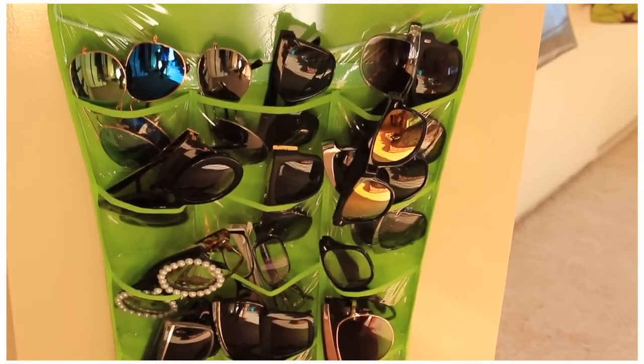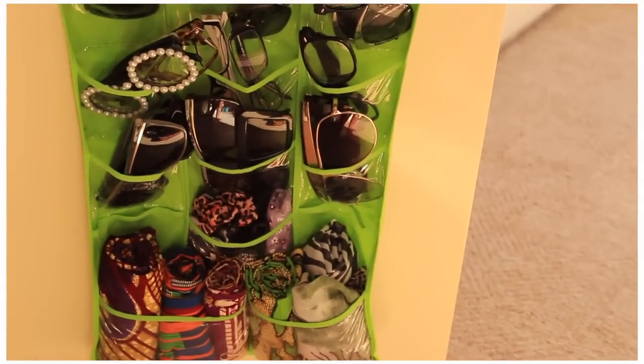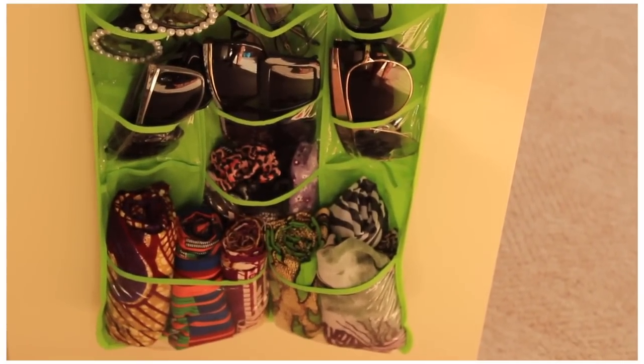Then I've got another one of those divider bags at the bottom with all my sunglasses. And at the bottom I've got some head wraps and scarves that I sometimes wear when I want to rock the turban look.